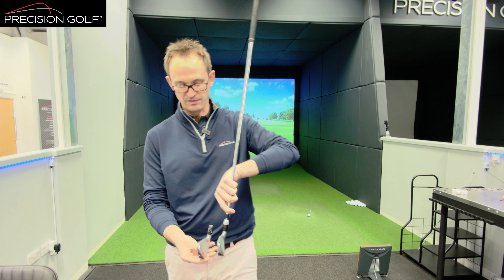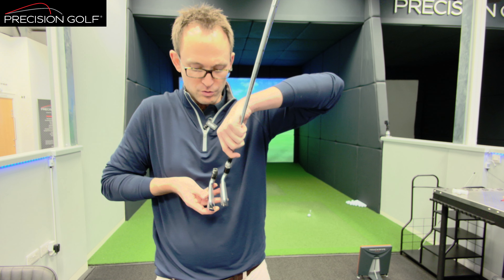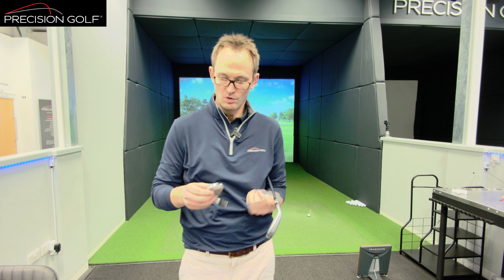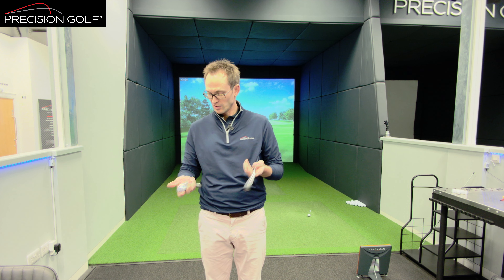What both products have done is kept a fairly neat top line within a construction that actually packs in a bit of performance. They've kept the top line quite clean, not going for an awful lot of offset, so keeping it visually in line with what a better player would always like to see — but also packed in quite a bit of performance between the two models.